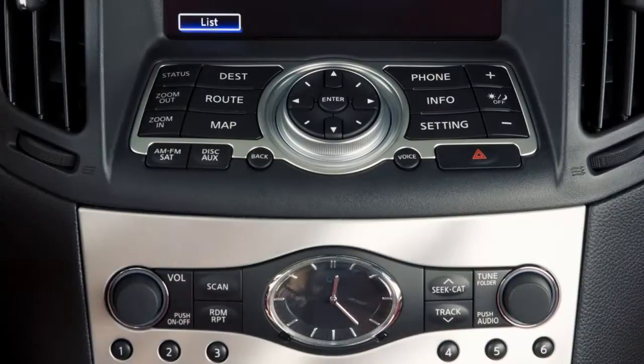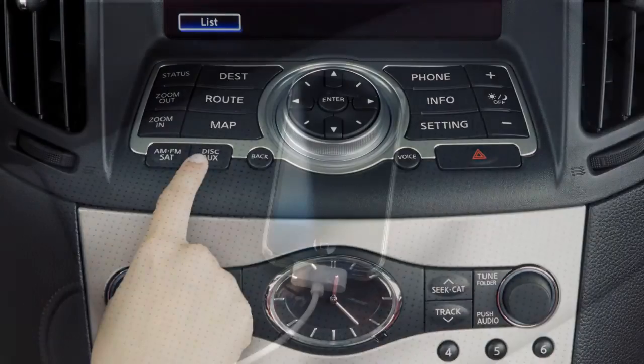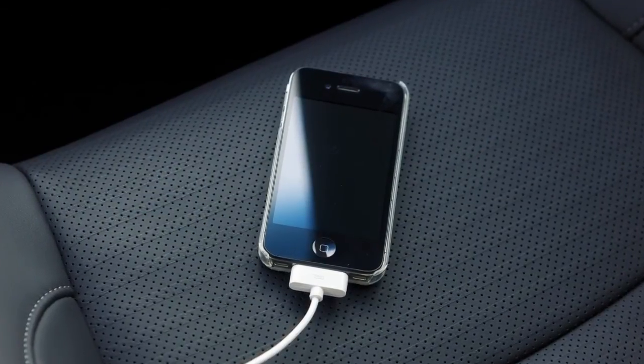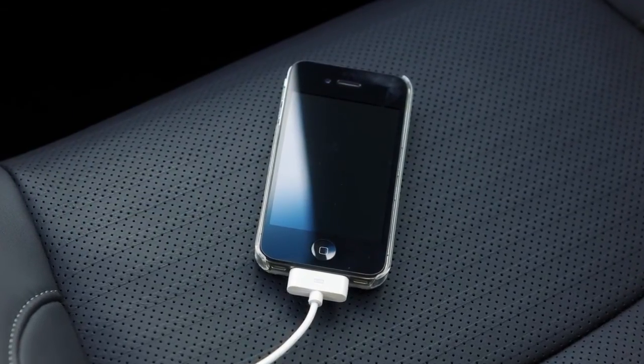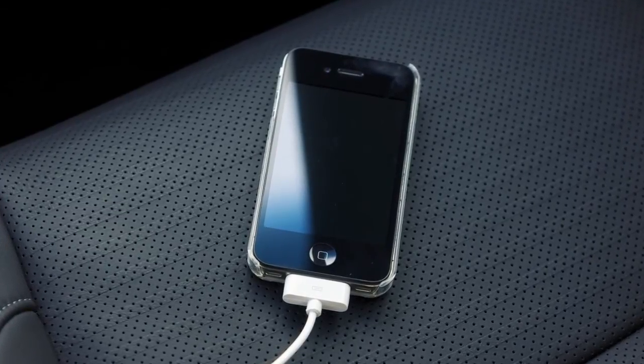Once a device is plugged into the jack, press the disk auxiliary button repeatedly to switch to the USB or iPod mode. Depending on the version of the iPod, the display on the iPod shows an infinity or accessory attached screen when the connection is active.